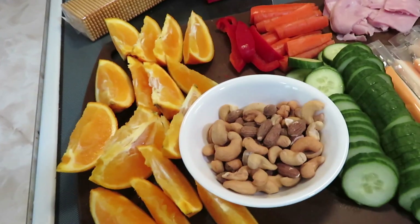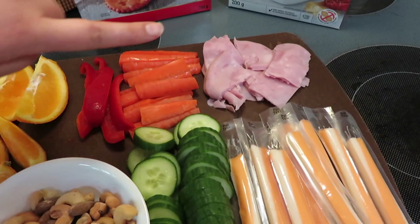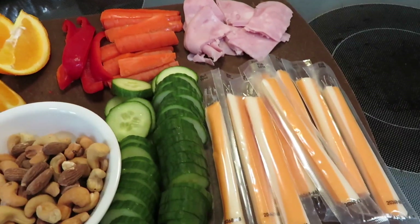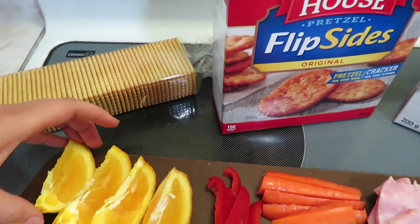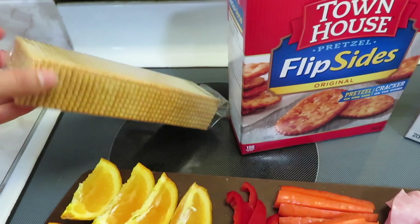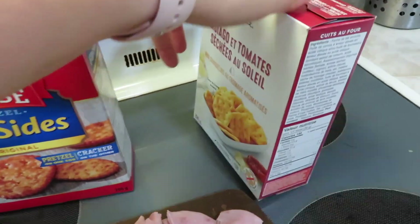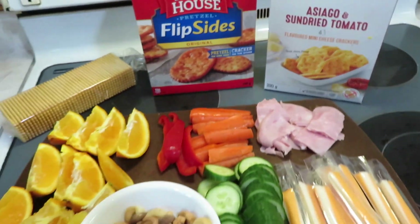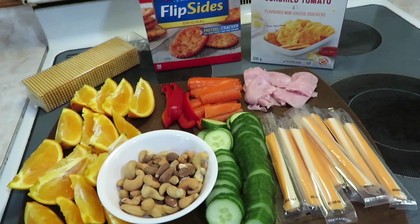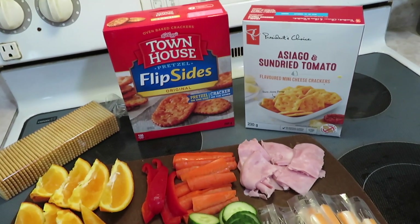This is our spread for lunch. We've got orange slices, almonds and cashews, some raw veggies, just some chopped up ham and cheese strings. I also got out a sleeve of soda crackers, some pretzel crackers, and some other crackers. The kids are going to be very thankful for how easy cleanup is afterwards. I'll get out plates for everybody and we'll just drink water with lunch today.